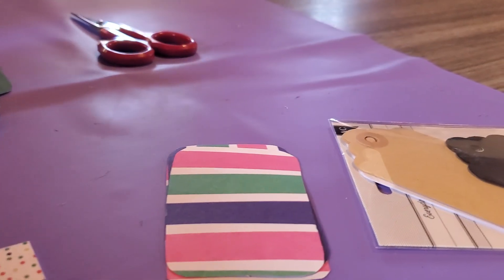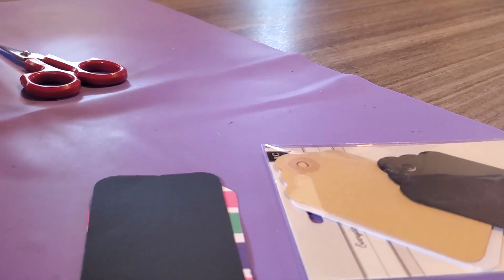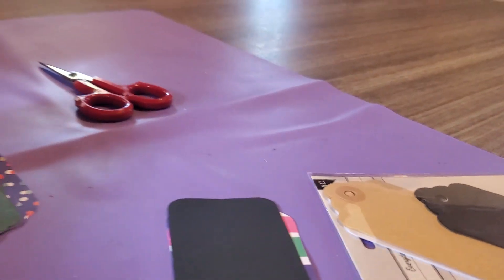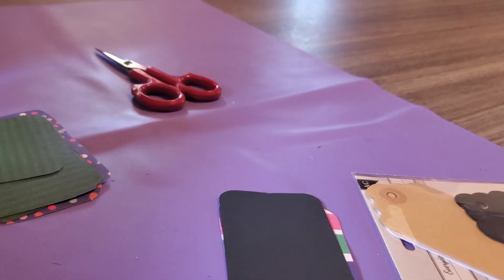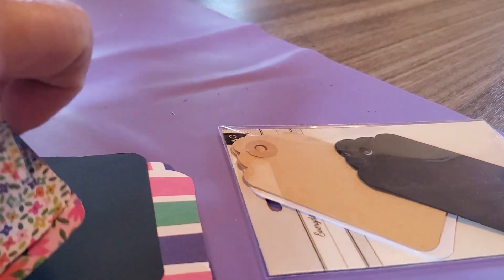So I have some of this color, then of course I got the black one that I used as a template. Then I have some green and some polka dots. Then over here I have some different floral ones I cut out.